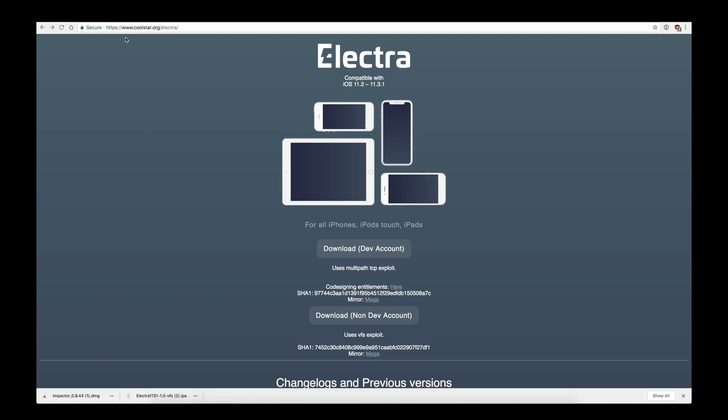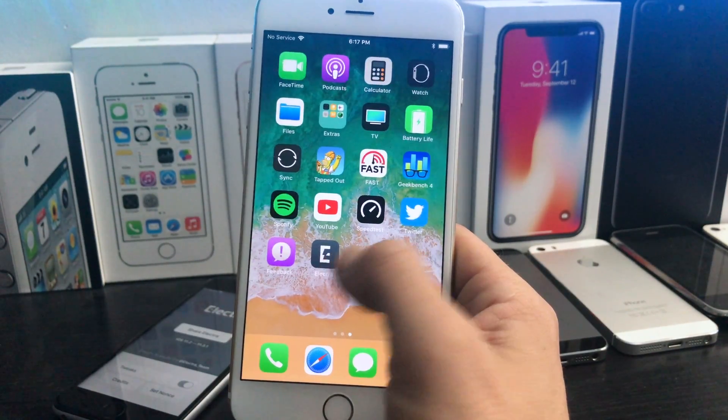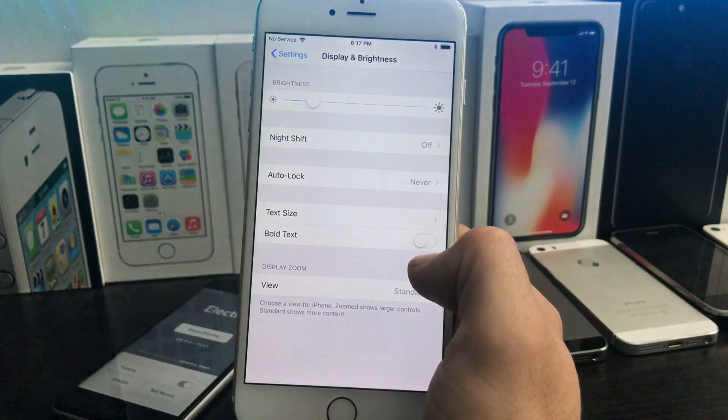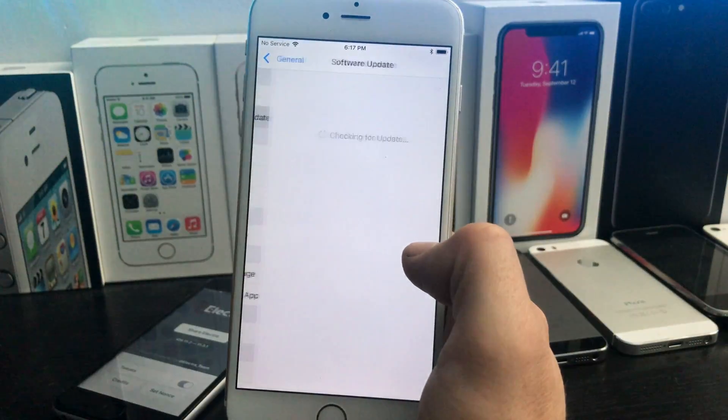This application will expire every seven days, just like other jailbreaks. So if you don't have a developer's account, you will have to sideload this every seven days. I have a fresh non-jailbroken iPhone 6 Plus here on iOS 11.3.1.